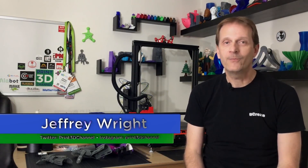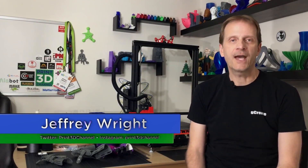Hello and welcome to the Print3D channel. My name is Jeffrey Wright and I am the host and content creator. I'm submitting this video for approval to become a fabricator maker for the Enable the Future project.